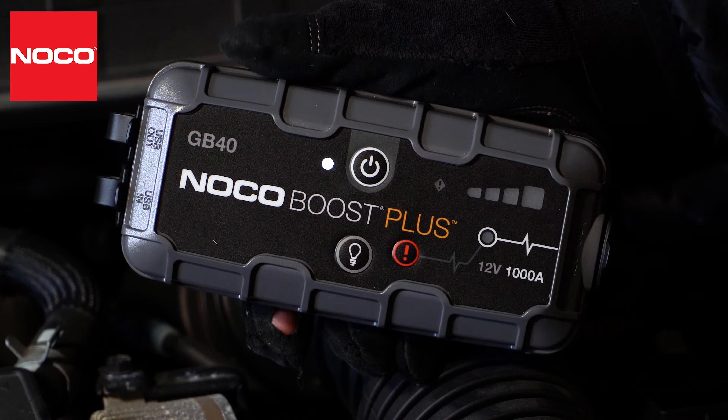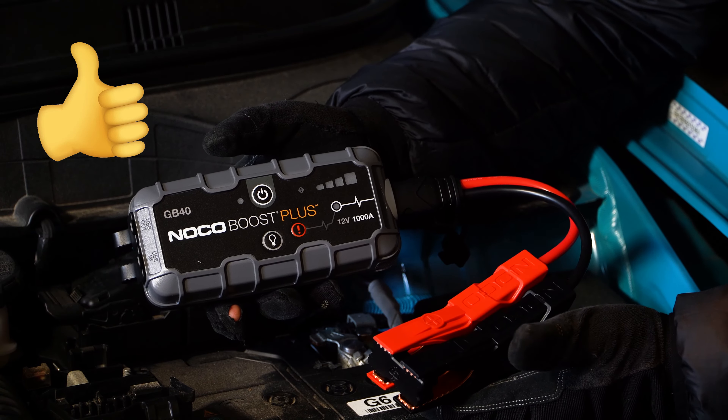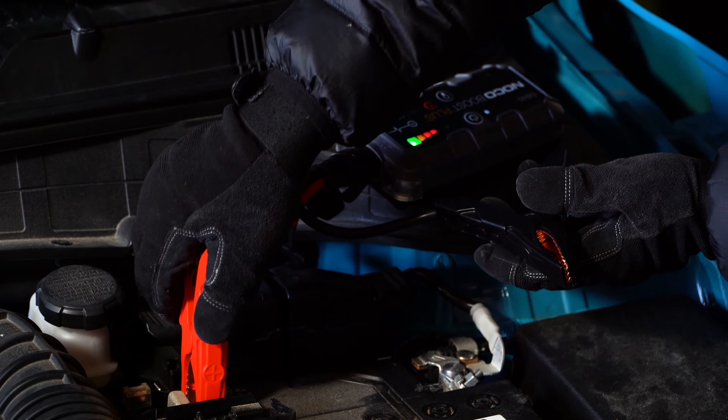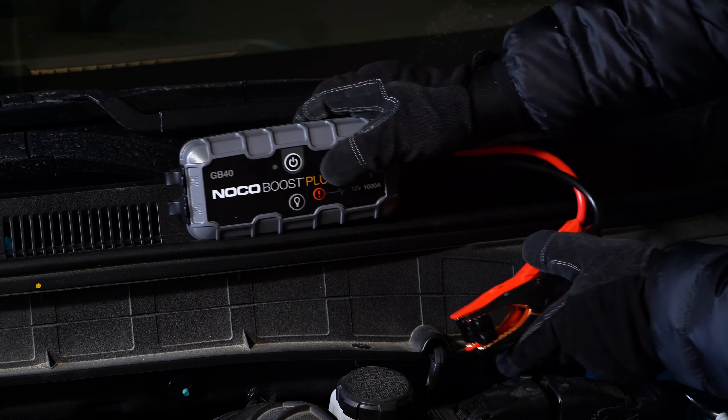Portable jump starters like the NOCO GB40 provide the convenience of on-demand power when your battery dies. Instead of waiting on a friend with jumper cables or for roadside assistance, you pop the hood, hook the unit to your battery, fire up your vehicle, and away you go.